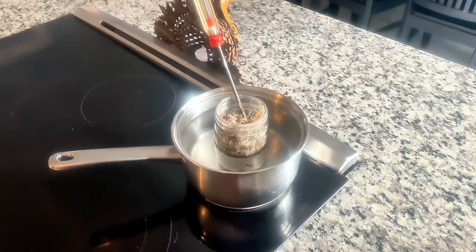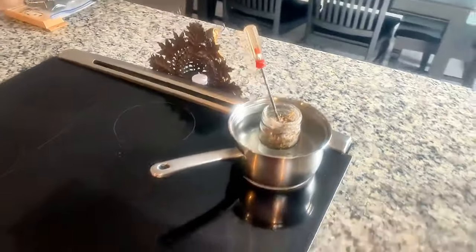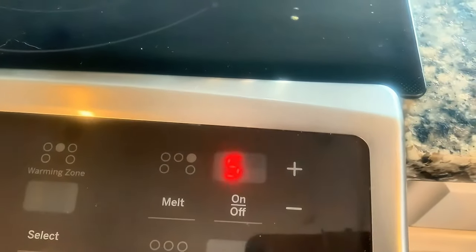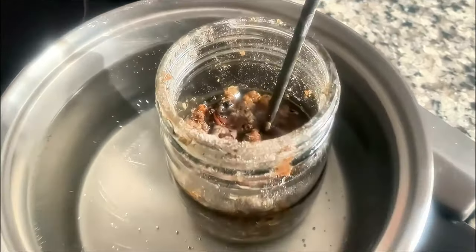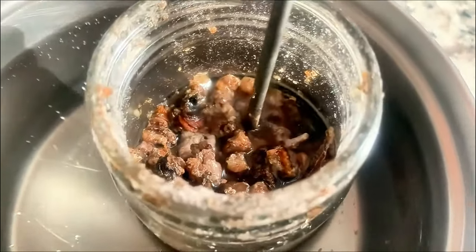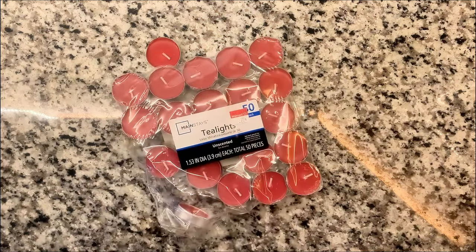Once you collect the sap, put it in a pot. I typically set the pot to 5 heat — medium — and just let it melt. If you want to speed up the melting, you can add some water, which acts as a working fluid for heat transfer. Don't worry about the water — we're going to get rid of it in a little bit.